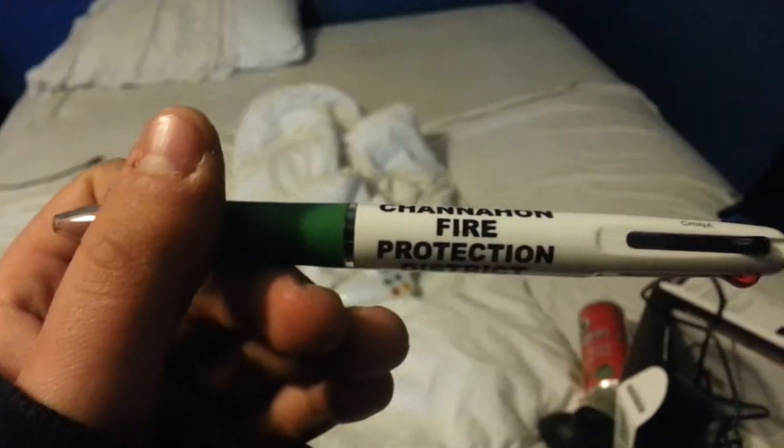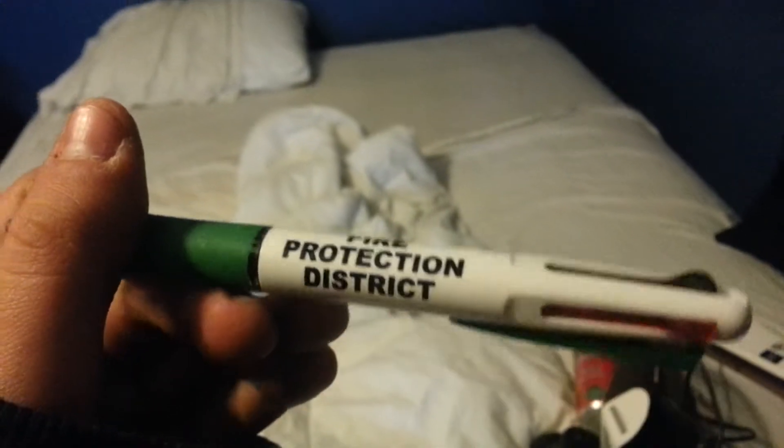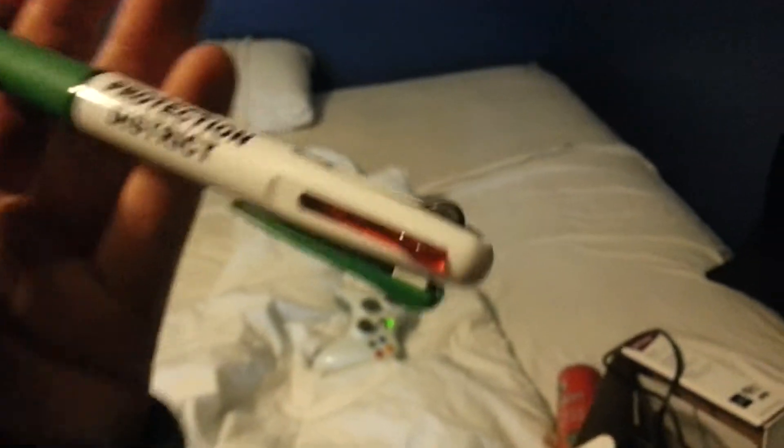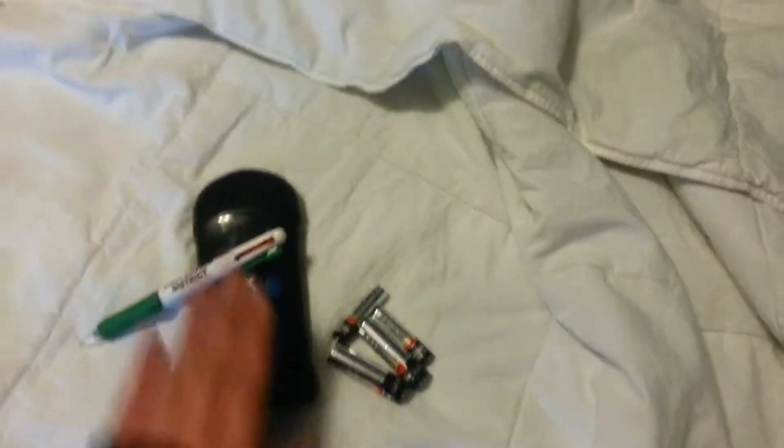A Shanahan fire protection pen. This is very limited edition. I don't even know how — look at this. Red, black, blue. Oh my goodness. This is a special edition Xbox One, by the way, and this I believe is an exclusive to the console. So far we've got batteries, Axe, and the pen.